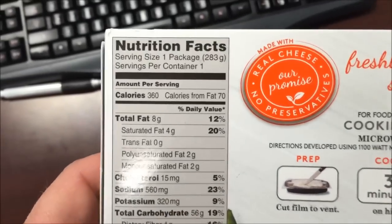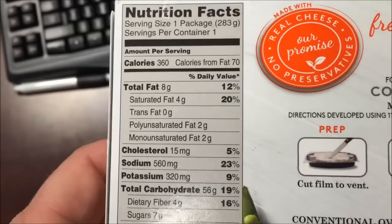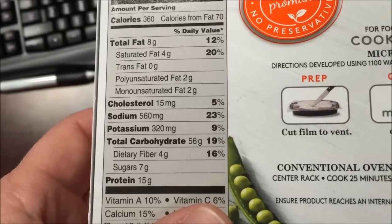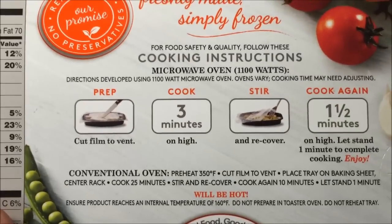This is 360 calories, 70 from fat - that's not bad actually. Total fat is eight grams. Sodium is not too bad. Cholesterol is a little higher than it probably could be.